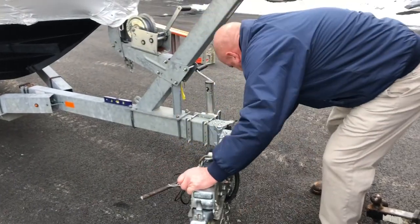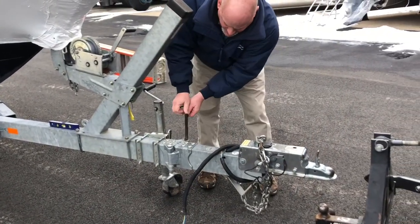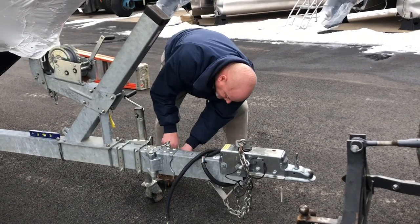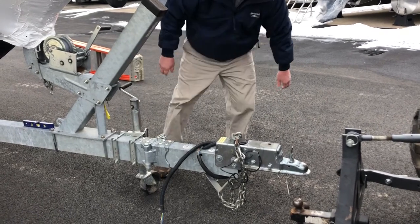We're going to bring it around for trailering. We'll give you a measurement with it extended and then a measurement with it folded.